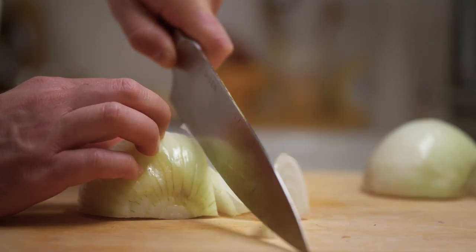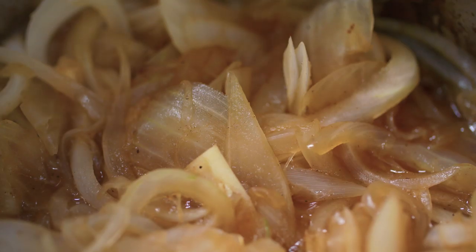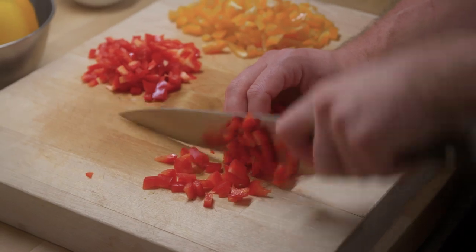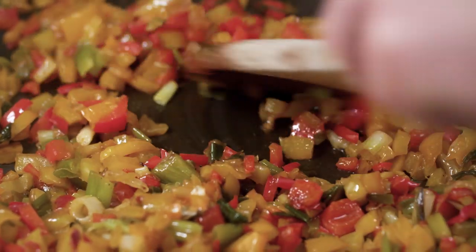Julienne the onions — they'll caramelize really evenly. Cook them over low heat so that they don't scorch or burn and they get golden brown and really reduce down. Dice the peppers into small cubes and cook them with a little bit of olive oil so that they reduce down a little bit, almost like they're making a relish.